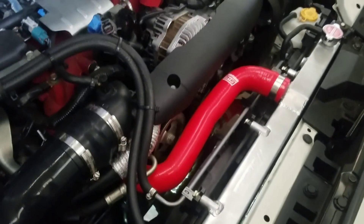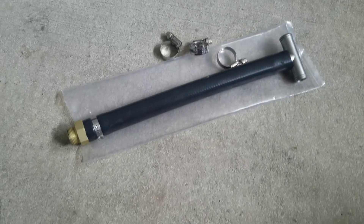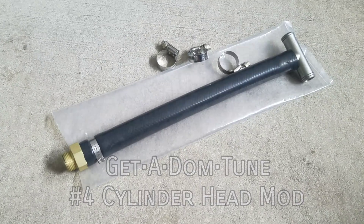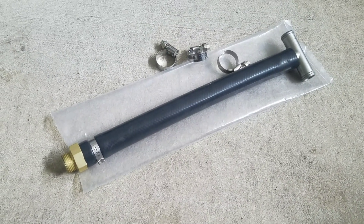Let me clean up and then I'll go to the next mod. Okay, the next part to install is the GetaDom Tuned number four combustion chamber cooling mod, made by Dominic Asiya.